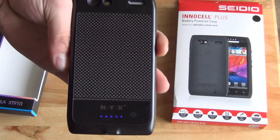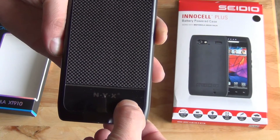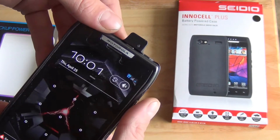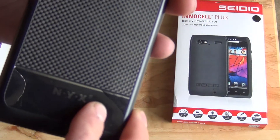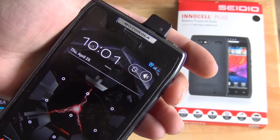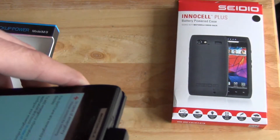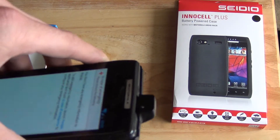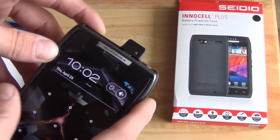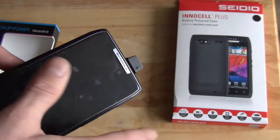To turn it on, one press will show you the battery indicator — I'm fully charged. To turn it on, press and hold for three seconds. It's not even starting to charge at all now. Before, it used to start for a second and then stop, and sometimes it wouldn't start at all. Basically this case doesn't work. I've read the instructions, gone online, tried everything I could find, and it just doesn't work — it will not charge the phone. I've been using this for a week, messing with it, and cannot get it to charge the phone.